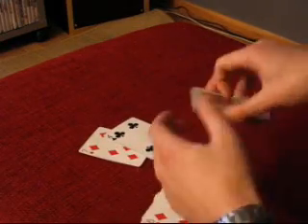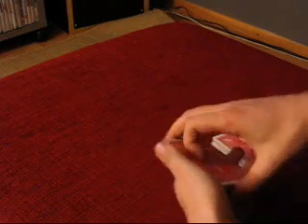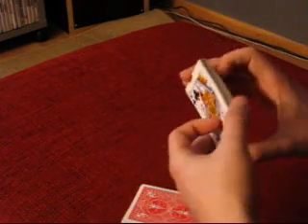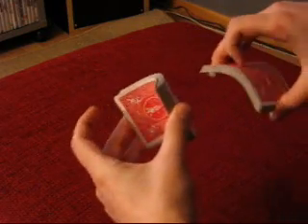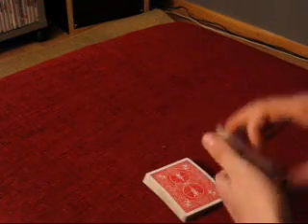Take the black pile and place the four of diamonds on top of it. On the red pile, place the four of clubs on top, then give them a bend — bend the black packet one way and the red packet the other way, so they bend in opposite directions. Place the black packet below and the red packet on top so you can get a natural break between those two packets.